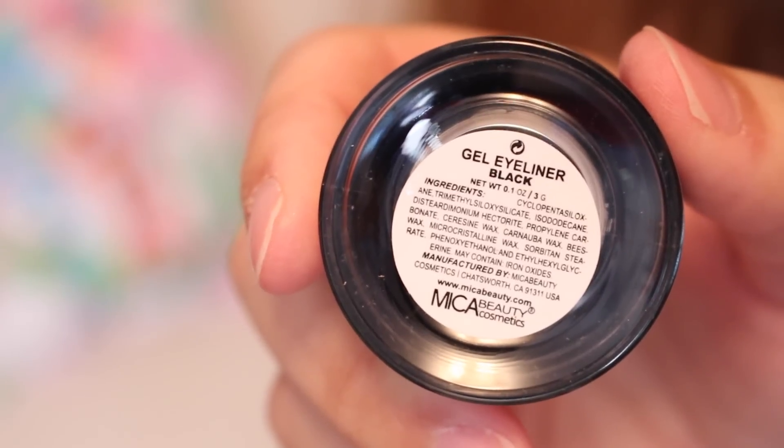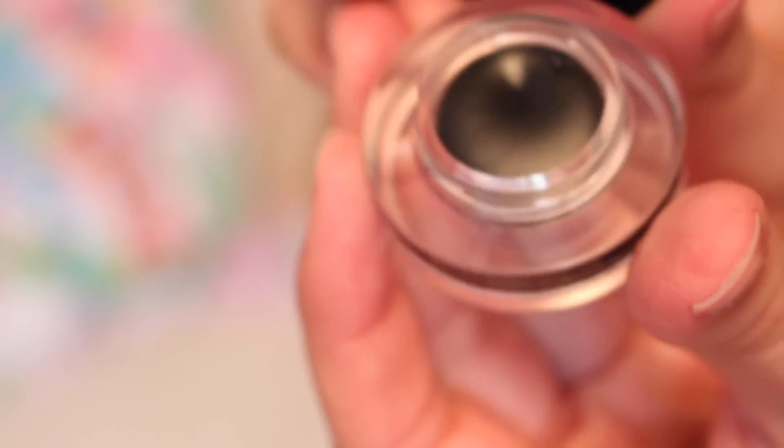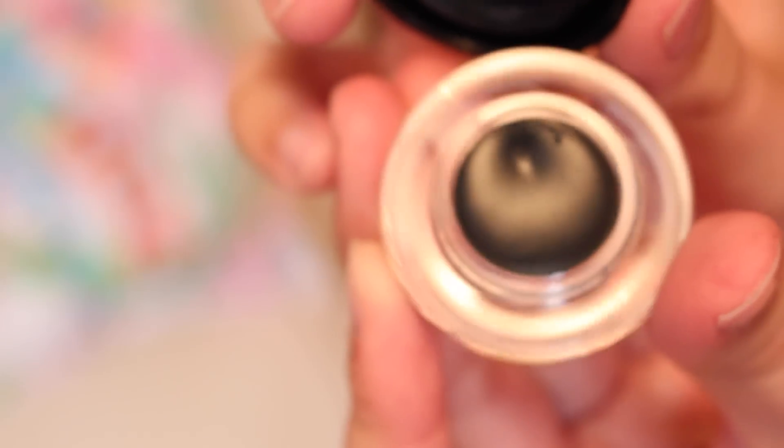The next thing is from Mica Beauty Cosmetics and it is a gel eyeliner in black. I used to use gel eyeliner all the time — I've been using the markers lately. But I can't say I won't get back into this because it is so pigmented. If you want a straight black pigment on your eyes this is probably a good thing to try. The only good thing about a marker is you don't have to wash your brushes as much, but I will for sure use this. It retailed for $35 — that is one expensive gel eyeliner.